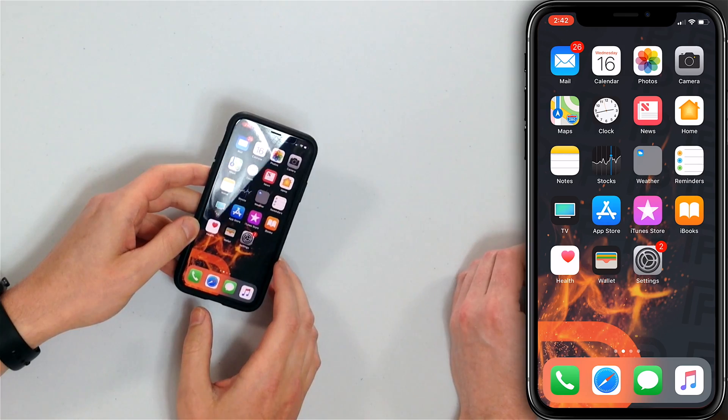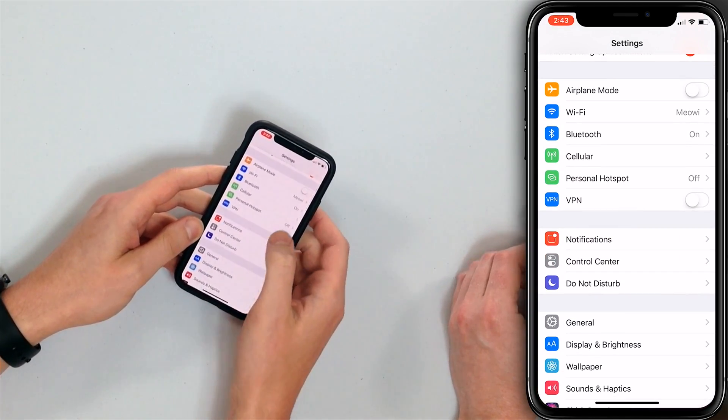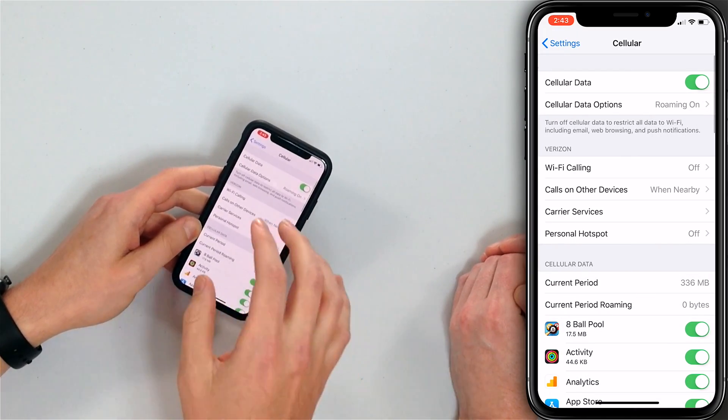I want to set it up, so I'm going to walk you through that process. The first step is to open the Settings app, then scroll down and tap Cellular, and then tap Wi-Fi Calling.